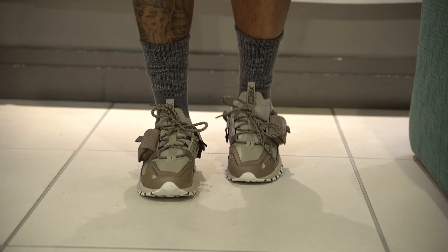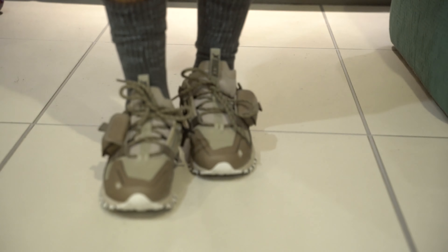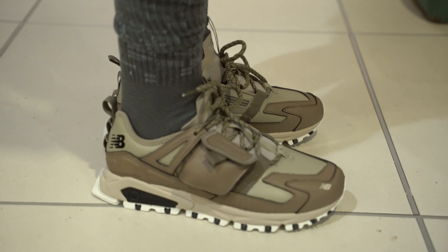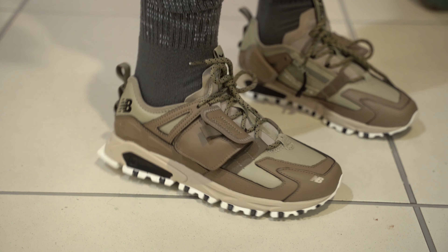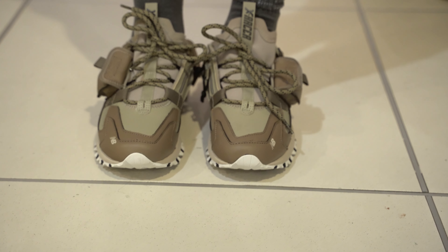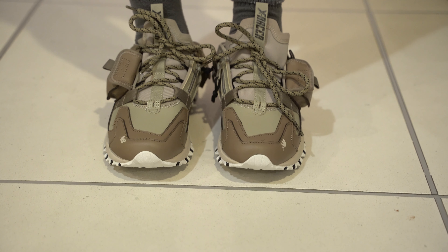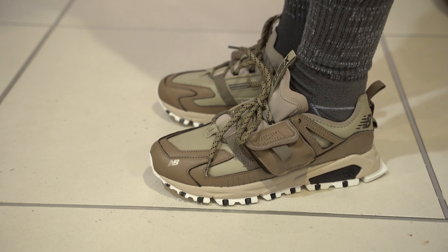Here you go, man. How do these pockets look on these shoes? What you think, man? They're a little out of hand. A little out of hand? If you're about to go hiking or you need to put a pocket knife — I don't know if a pocket knife is going to fit in there, but that's a little zipper pocket. You're going to have to break it down and put it in there. But that's not giving nobody no bad ideas.